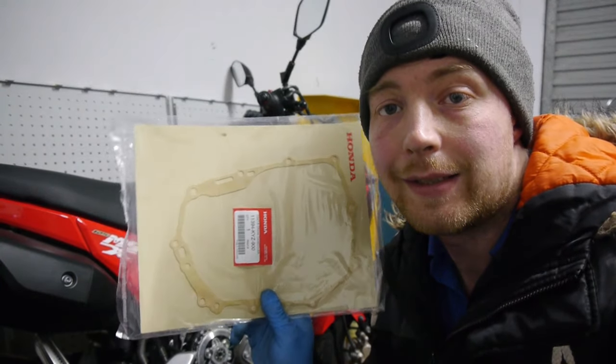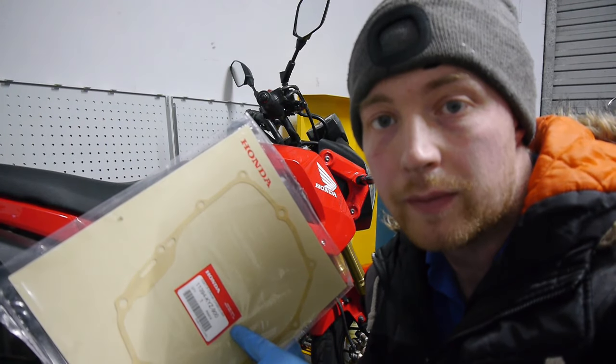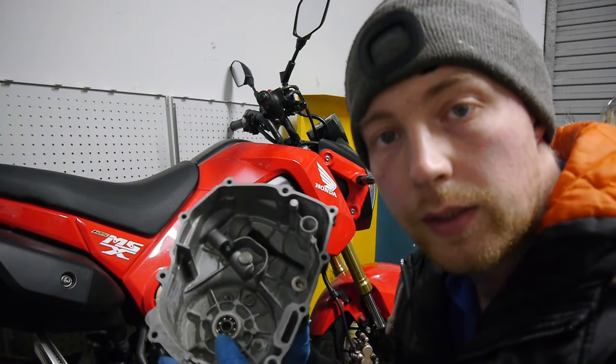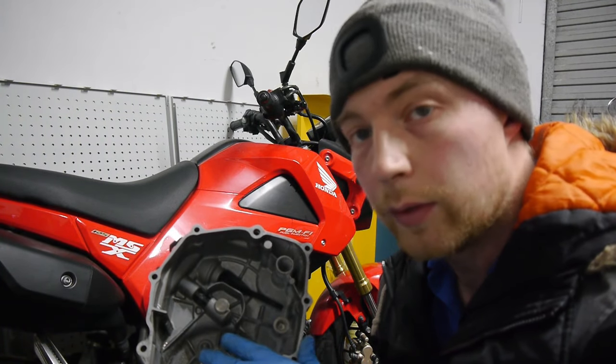Okay guys, so the new gasket has landed. I got this from Wiimoto — a genuine Honda part, wasn't that expensive and delivery was great. I'll put a link in the description below. Got the casing all cleaned up around the gasket surfaces on both the cover and the engine, so that's looking really good.